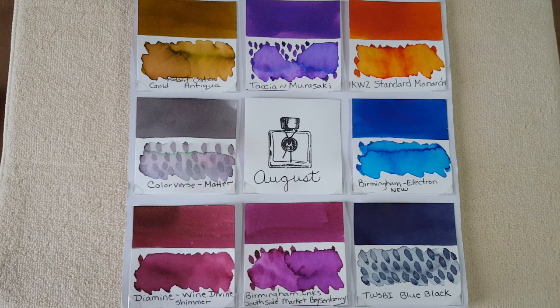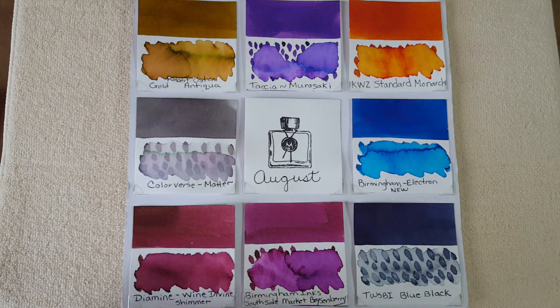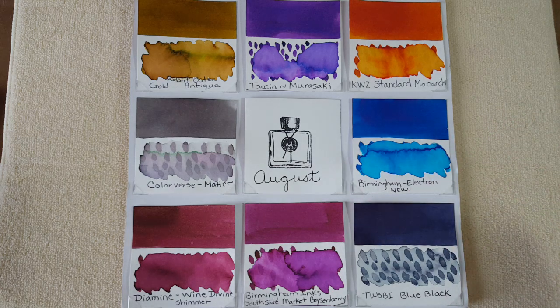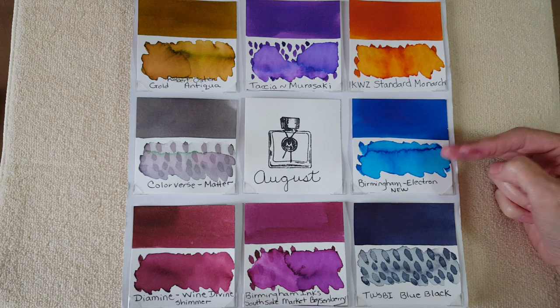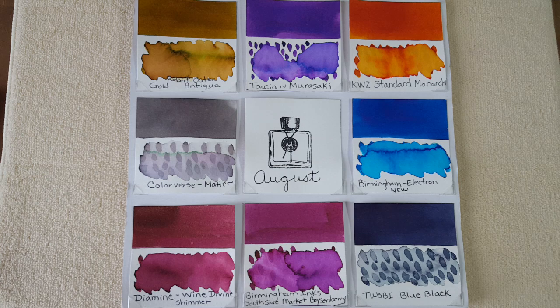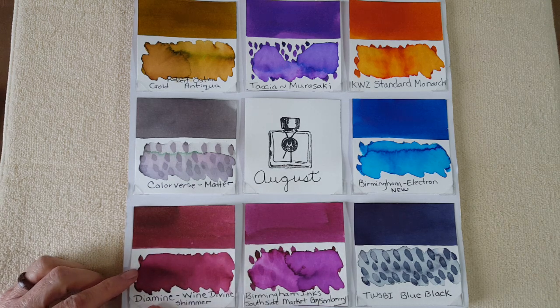Next is Birmingham Electron — I abbreviated the name. I think it's in their new formulary because it's now being made in the United States. My pen friend sent me a sample of each of their three new blue inks — thank you Pen Friend CK. It's gorgeous and very vibrant; it kind of reminds me of KWZ Hawaii Blue, though I'd have to look at them side by side to know for sure.